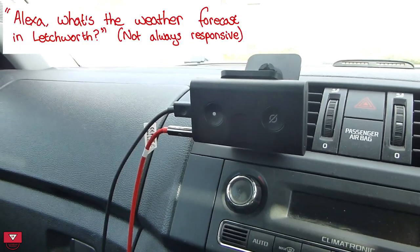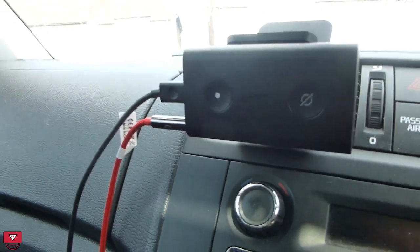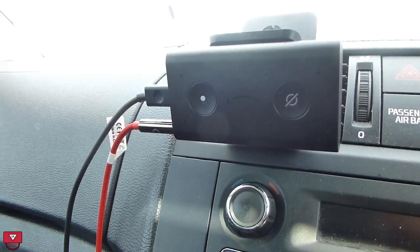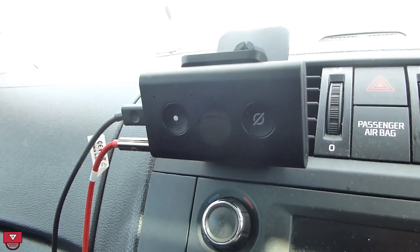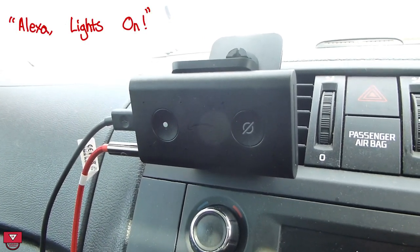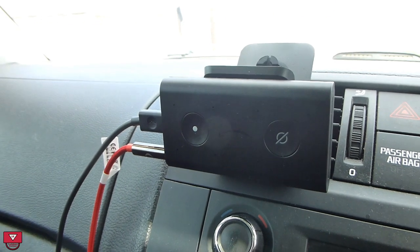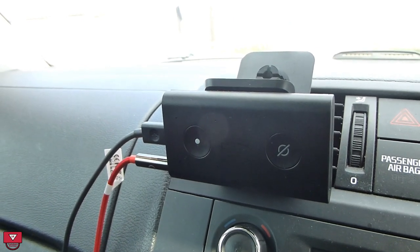I can ask for the weather forecast in Letchworth: right now it's 14 degrees Celsius with mostly cloudy skies, with a high of 20 and a low of 8 degrees. I can do all the things I would normally do with my Echo devices at home — so I can turn on various devices. I said 'Alexa, lights on' and I've turned on short response mode so I just get a beep when it recognises my command. I can also set a timer: 'set a timer of one minute, starting now.'